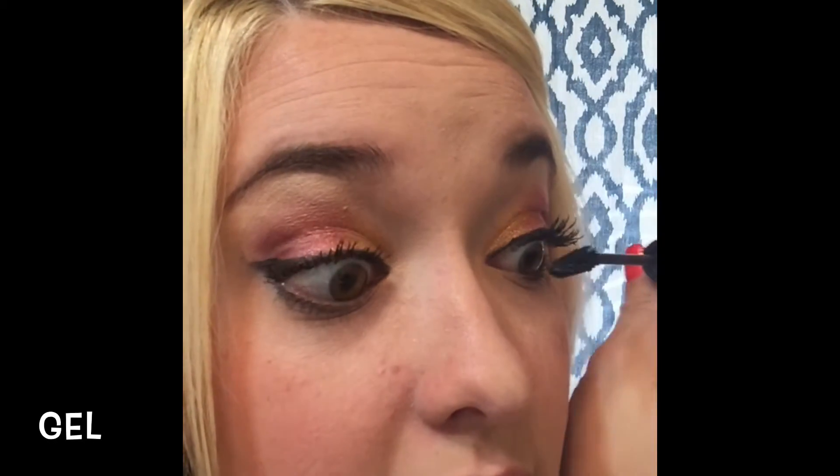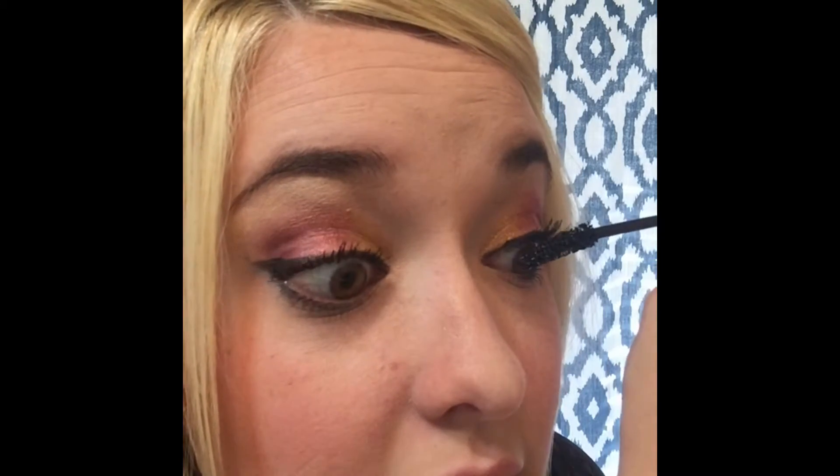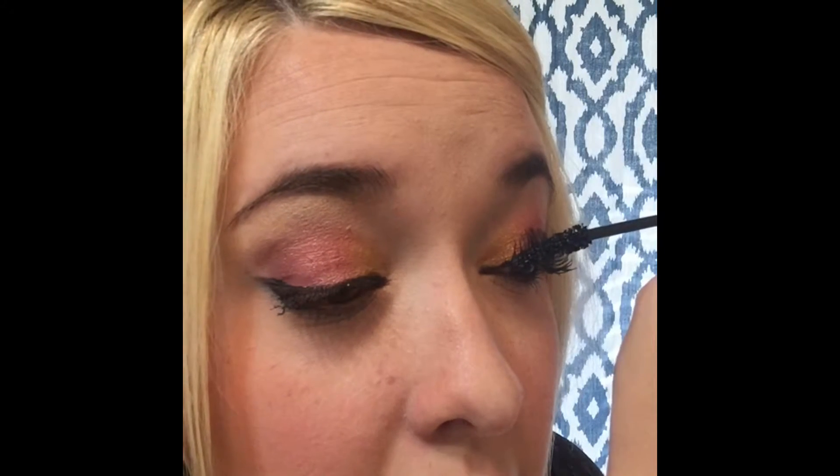The other thing I forgot to mention: the fibers now have our Uplift Eye Serum in them, which makes your lashes healthier, stronger, and conditioned.